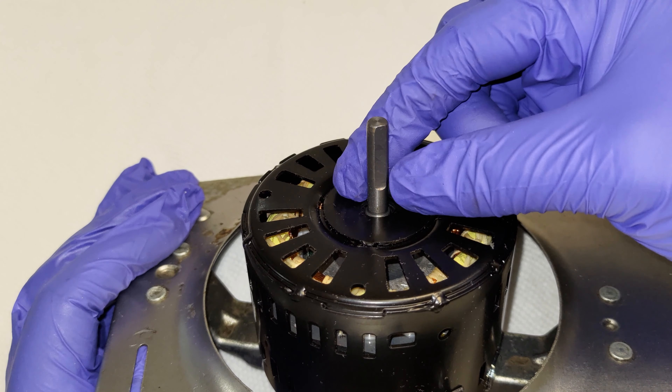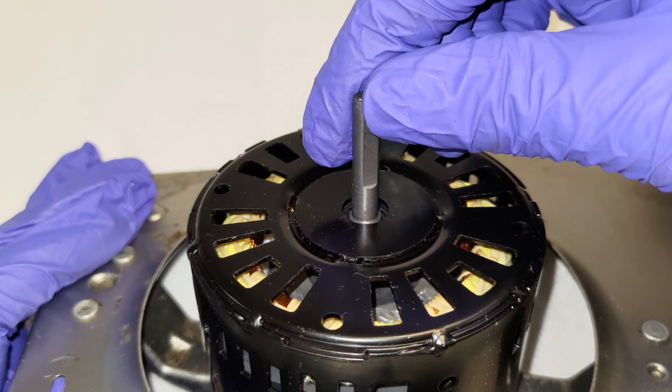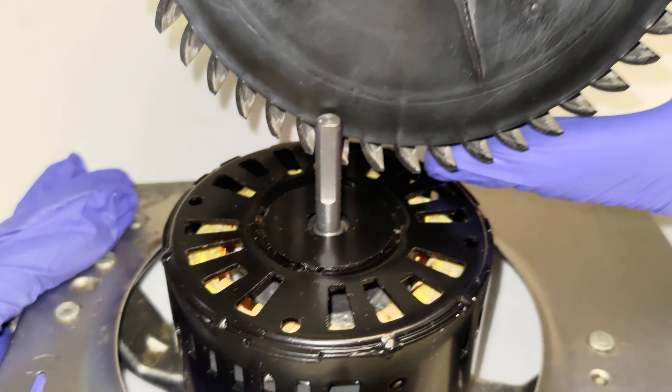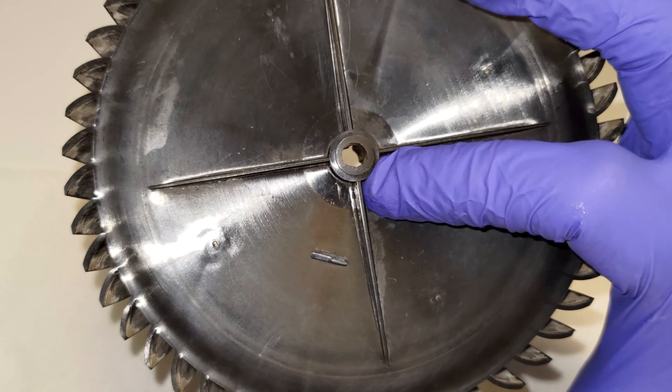Next, I connected the old fan, which I have previously cleaned, to the new motor. There is a side of the drive shaft on the new motor which is keyed. I examined it carefully to find the key, then I aligned the plastic fan to that key, and I pushed the fan into place.